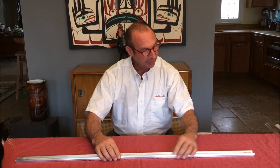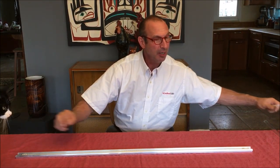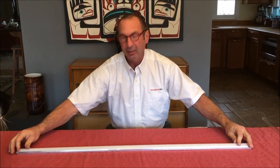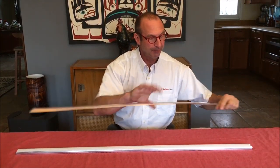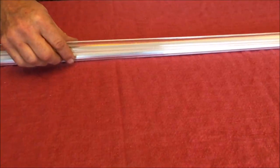It provides a mechanism to mount it using two tech screws, one at each end — very quick and easy. And finally, it has a feature that allows one to snap on these polycarbonate diffusers. Or if you don't need a diffuser, you could use an optically clear polycarbonate lens to provide protection for the LEDs underneath.